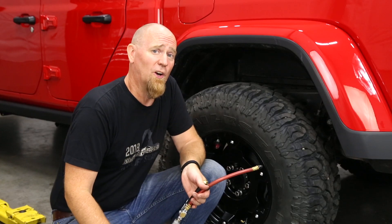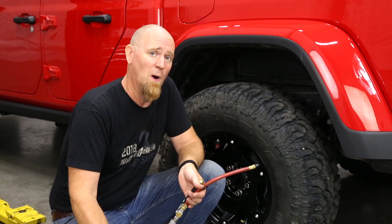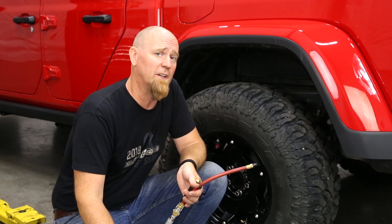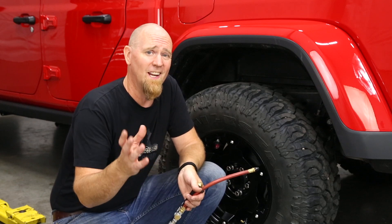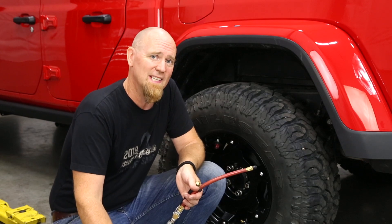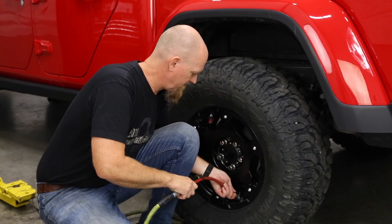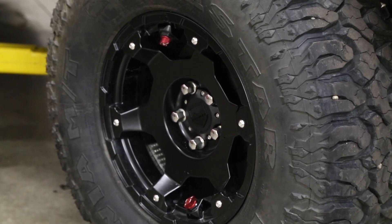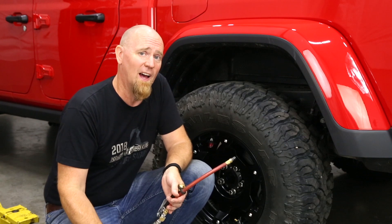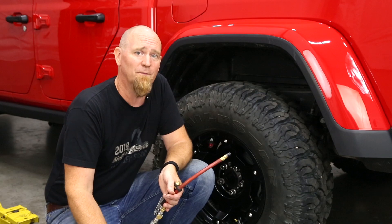Milestar also recommends setting your tires as close to OE recommended tire pressures as possible, and to do that while the tires are cold, because tires as they work up to operating temperature can increase as much as three to four PSI. For the 2019 Gladiator, Jeep recommends 37 PSI front and rear. Once you've filled up to 37 PSI, you can drop that pressure one PSI at a time until you hit your desired ride comfort.